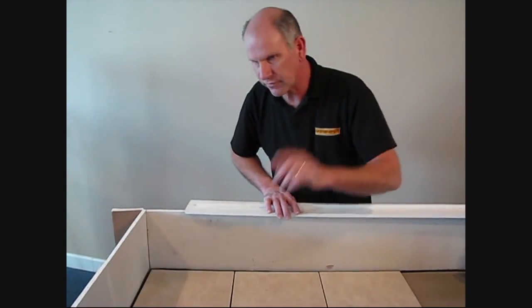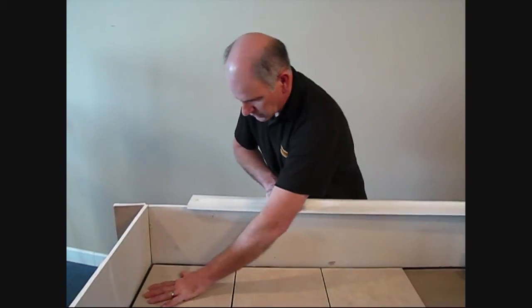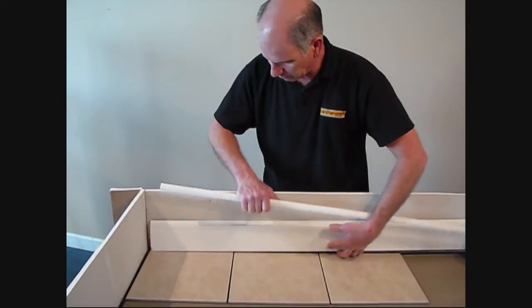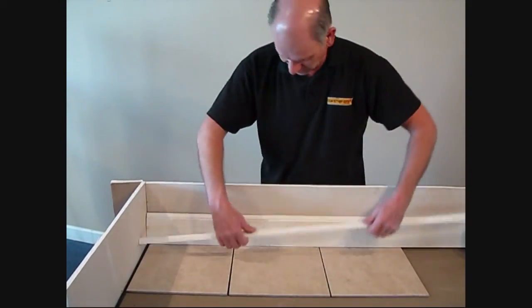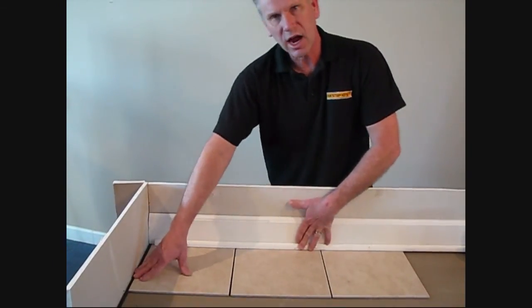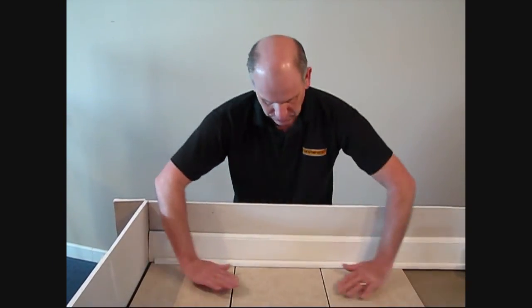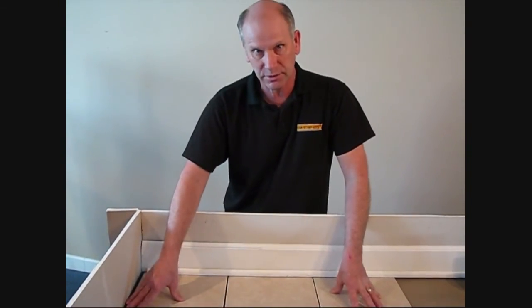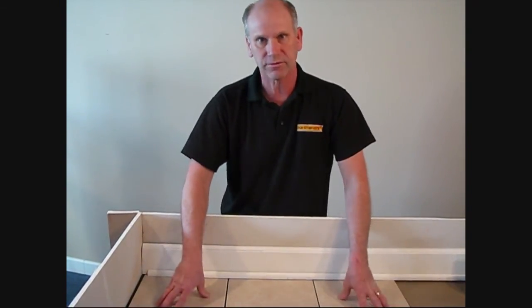There's another advantage of using the edge strips. When we set our tile and we cut them off, we're providing that soft joint. It can easily be covered up by your base, or if you're going base and shoe. So now it's not hard grouted, so we won't have the possibility of these tiles tenting. Again, another great opportunity to use our edge strip kits to provide a great flat floor.